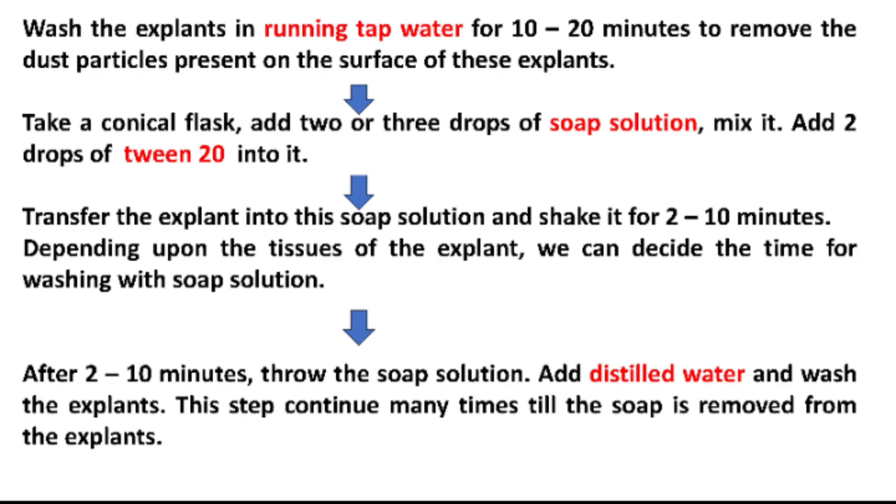Take a conical flask, add two or three drops of soap solution, mix it, and add two drops of Tween 20 into it. Transfer the explant into this soap solution and shake it for 2 to 10 minutes — depending upon the tissue of the explant, we can decide the time for washing. After 2 to 10 minutes, throw the soap solution out, add distilled water, and wash the explants. Repeat this step many times until the soap is fully removed from the explants.